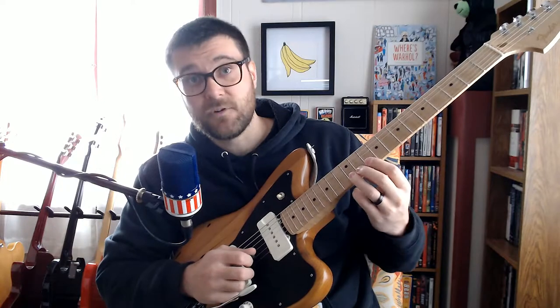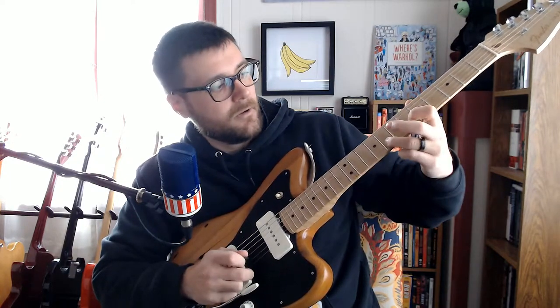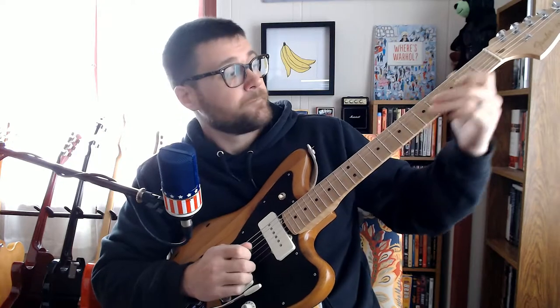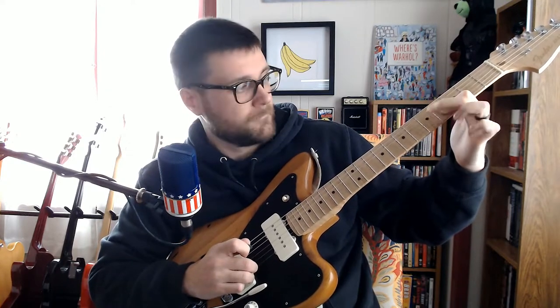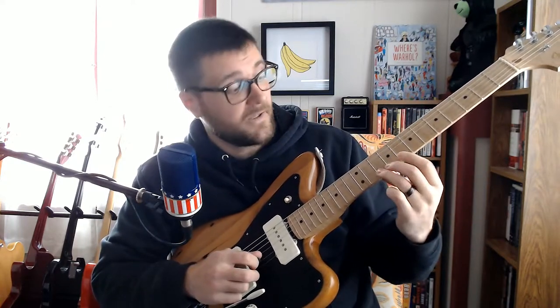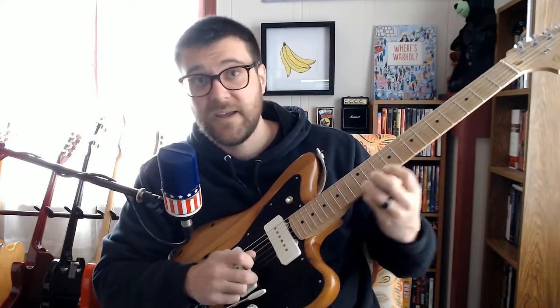Then we slide down from the 12th to the 8th fret on the B string. Then on the G string, we hammer-on from a B to a C. Back to a slide on the B string from an A to a B, then hammer-on again.